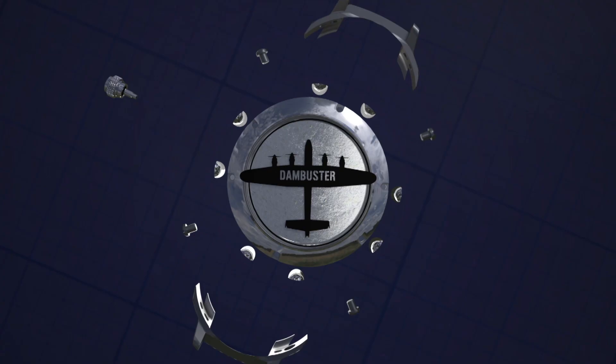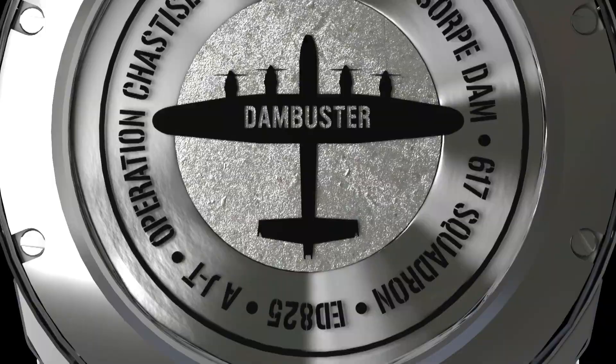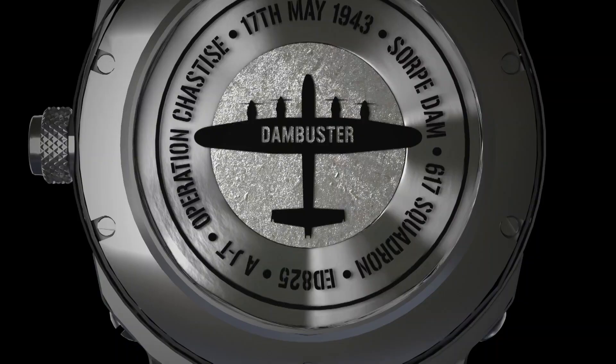Featuring rare metal from Dambuster ED825. The Lancaster watch range from Zero West. True history on the wrist. Zero West — there's a time and place for everything.